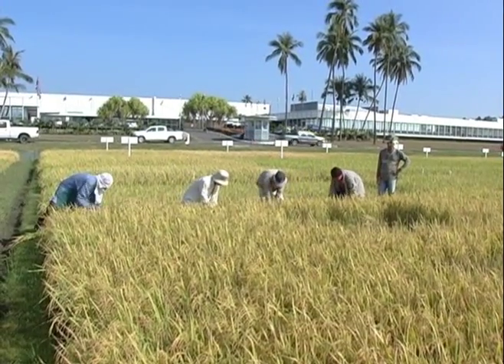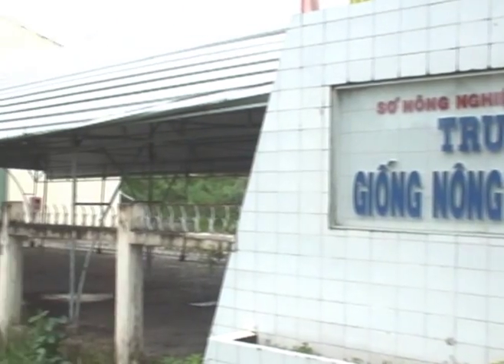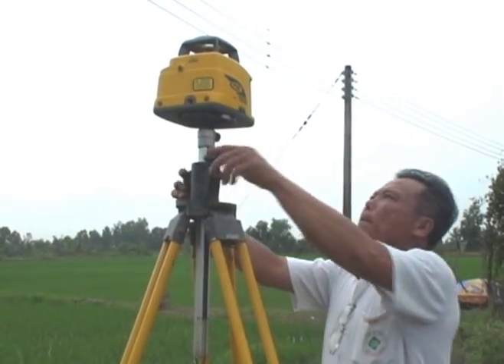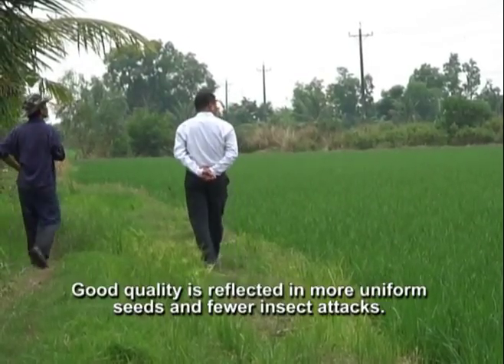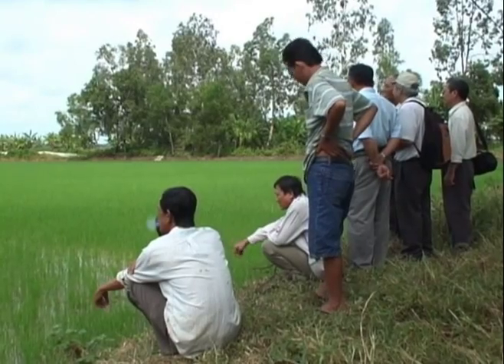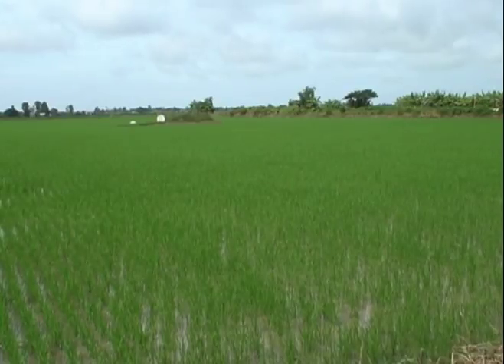The International Rice Research Institute, with support from Trimble Company, introduced laser leveling for rice in Vietnam in 2003 by providing equipment and training to the Bak Liu Seed Center and Nong Lam University. The Bak Liu Seed Center has a network of farmers who grow seeds. For laser leveling of these areas, farmers pay 50% of the cost while the government covers the remaining 50%. Since their fields were laser leveled, farmers from Yarai district of Bak Liu have been enjoying many benefits.